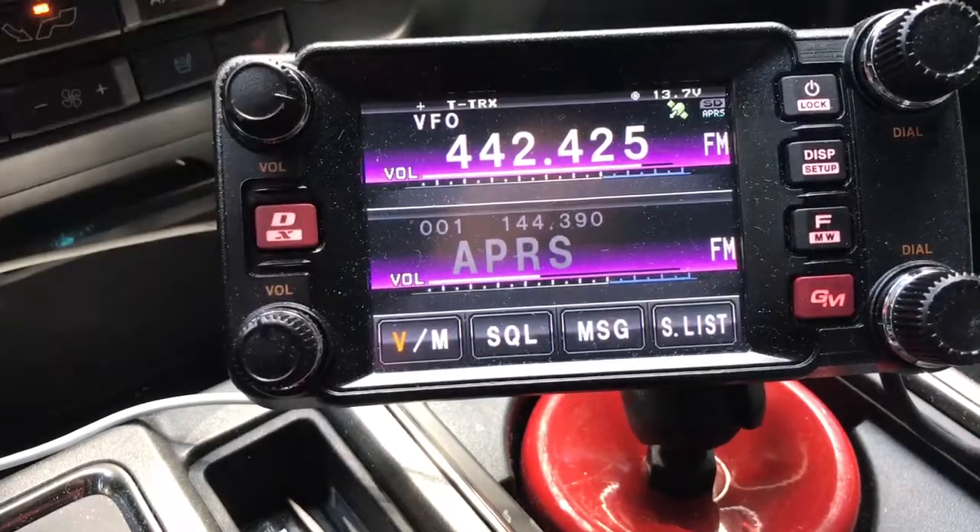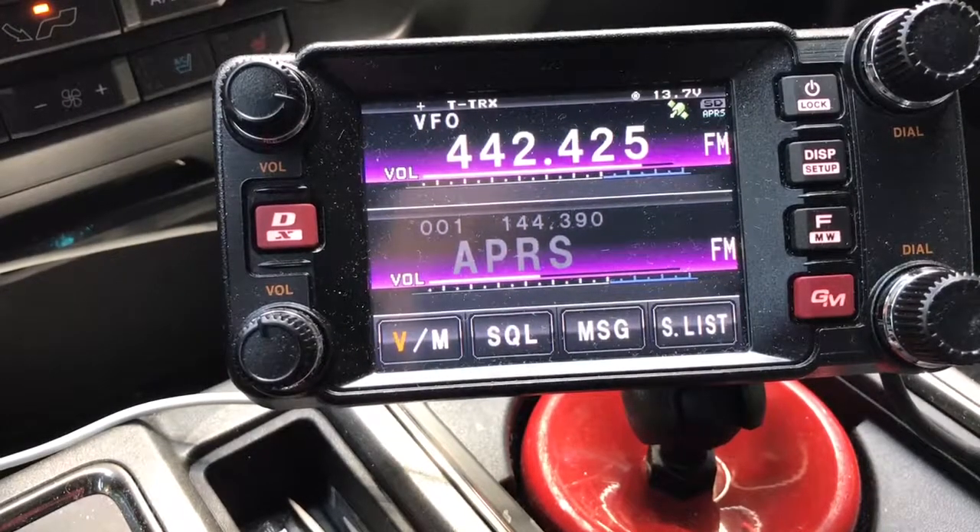KG5EIU here. I'm going to show you how to WIRES-X link up the local repeater. We're running a FT-400 and we're on the frequency of the local repeater that is WIRES-X attached.